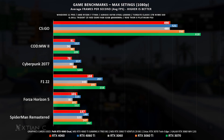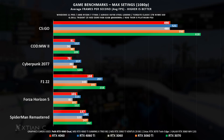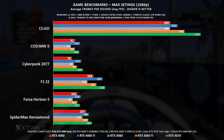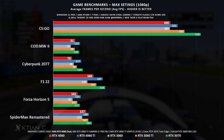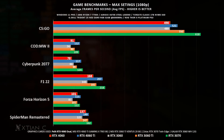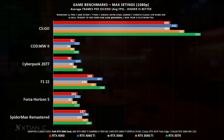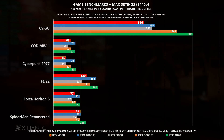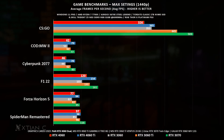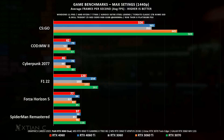At 1080p, all tested at maximum settings without any enhancements, the RTX 4060 can definitely handle these titles beyond 60fps. Compared to the last generation RTX 3060, the difference in raw fps is not that large — mainly around 15 to 20 fps, and on some games, very minimal. Even against the RTX 3060 Ti the gap is small. Towards the RTX 3070, which is a higher tier card, it remains superior in raw fps with a difference ranging from 15 to 40 fps.